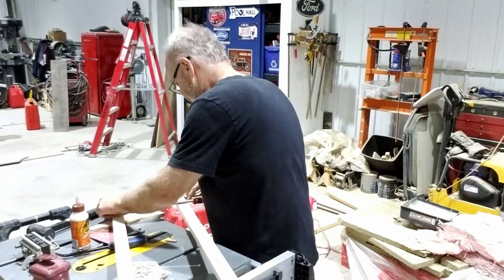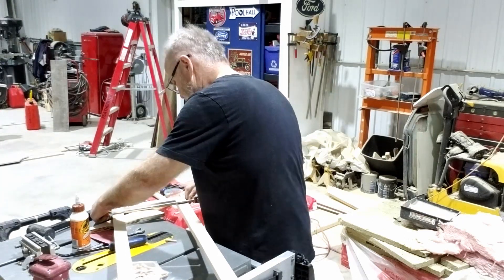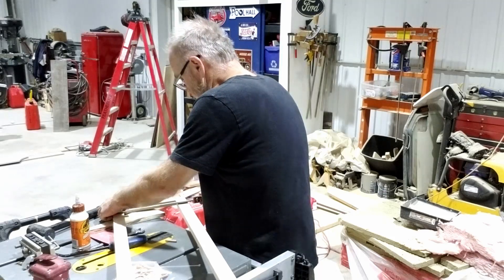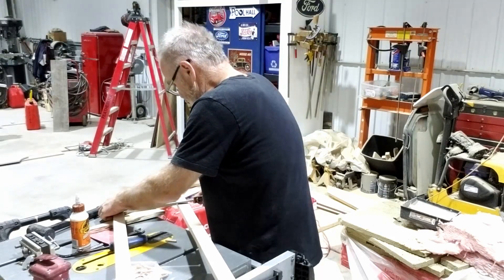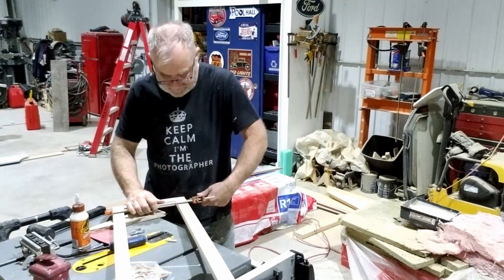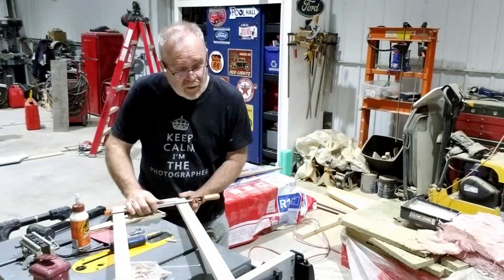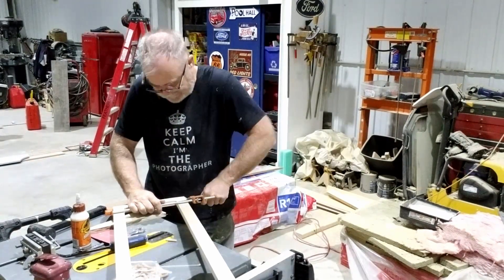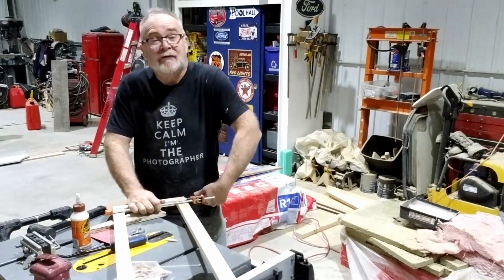They're kind of a pain, these things. In a perfect world I would use maybe a mortise and tenon or something else, but obviously I don't have my woodworking shop anymore, so you have to make do with what you've got.